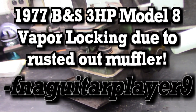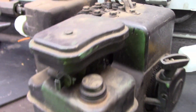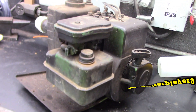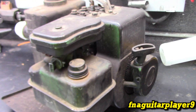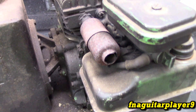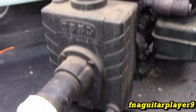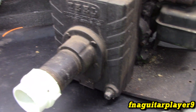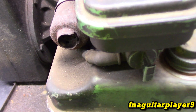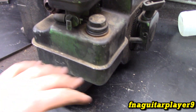Hey guys, so this is a water pump I picked up from a guy a couple years ago — about four or five years ago now. It's got a 1977 Briggs model 8, so it's a 3 horsepower engine. It's got the pull-out choke, good running engine, doesn't smoke or nothing. I used it to pump the pool down when there was a lot of rain, just to get excess water out of it because it was overflowing against the garage wall.